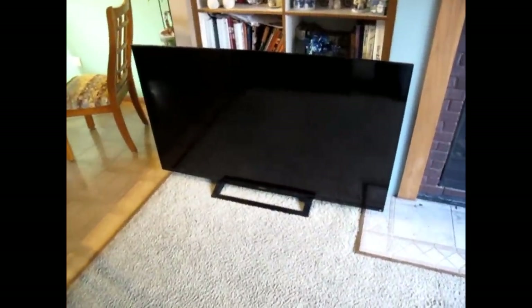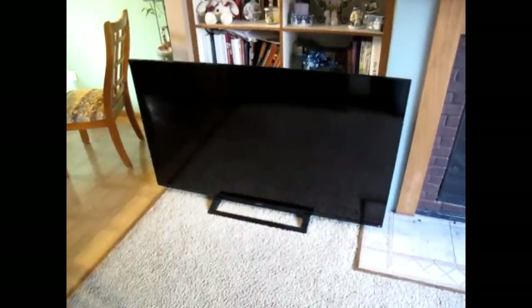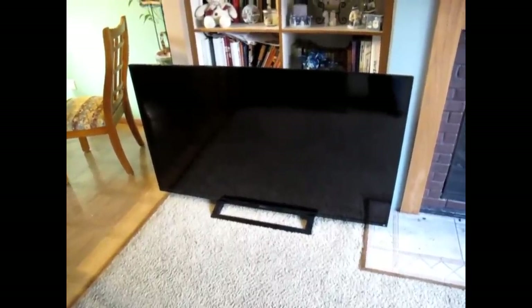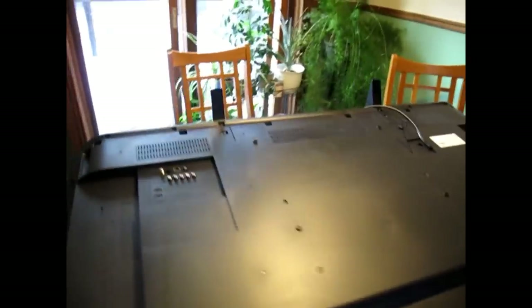I have a Sony 60-inch LED network smart TV that has impact damage to the LCD. We're gonna take it apart and see what's inside.